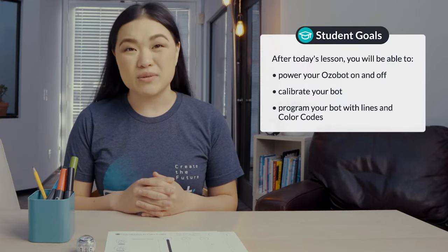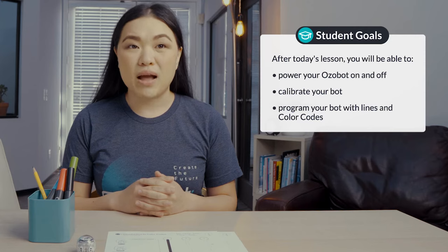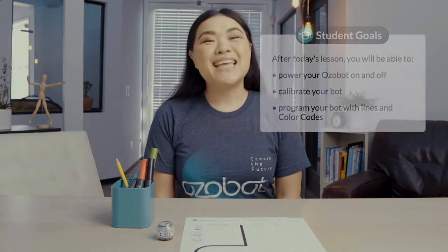After today's lesson you'll be able to power your Ozobot on and off, calibrate your bot, and program your bot with lines and color codes. Get out your Ozobot and let's get started.